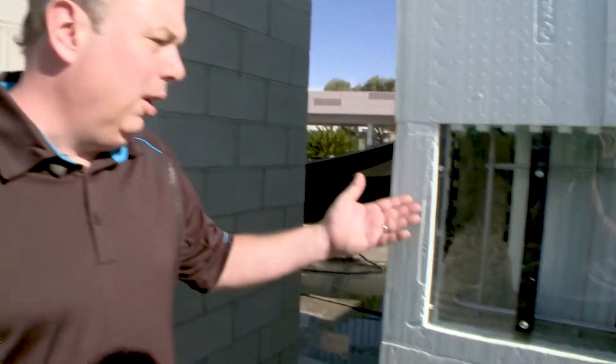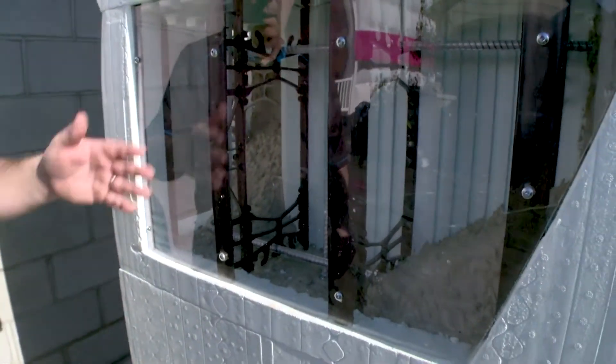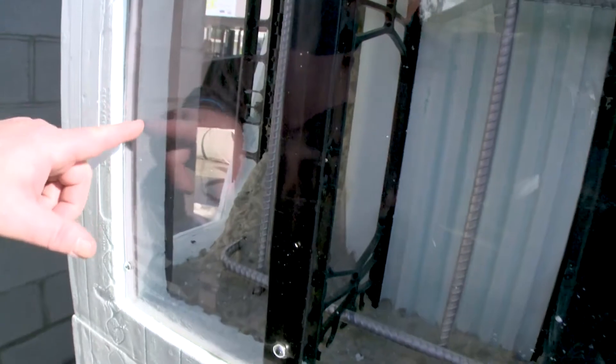What we call this is a 'reveal' — this is basically an effect we've done at this demonstration to show you what is actually inside the ICF walls. You can see that we've got concrete in the core, and you can see the steel reinforcement.